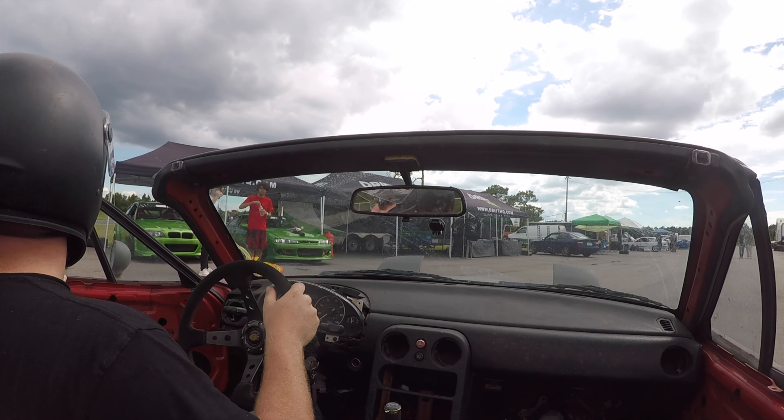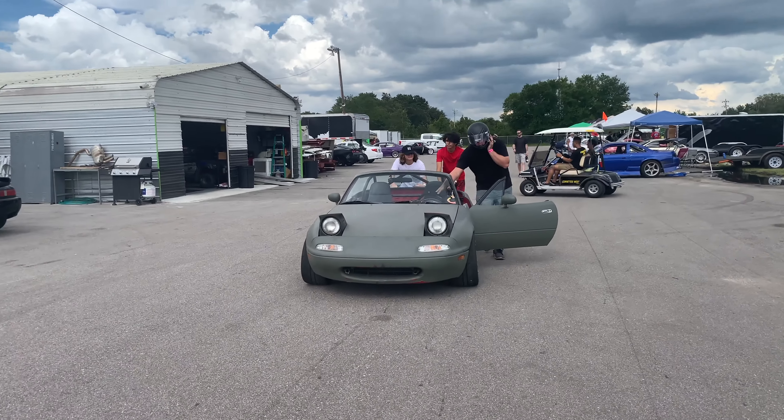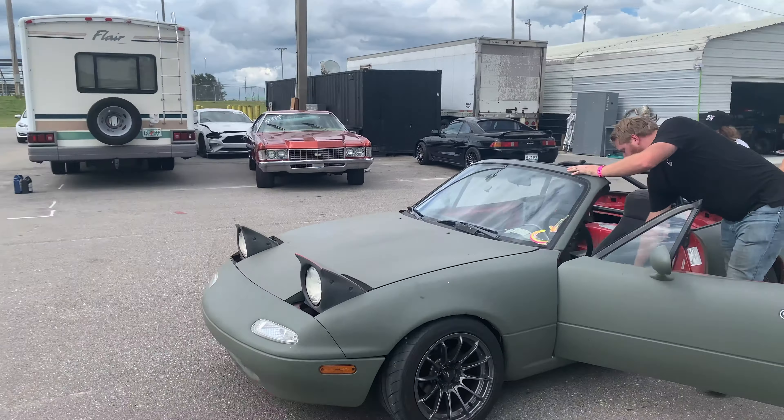Can you guys help me push it? Can you guys help push? The diff just broke, so I have no power. Coming out on the skid pad, the last one, I heard a break.